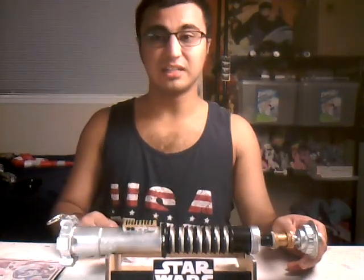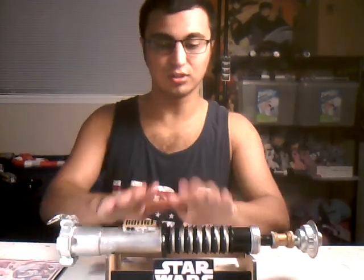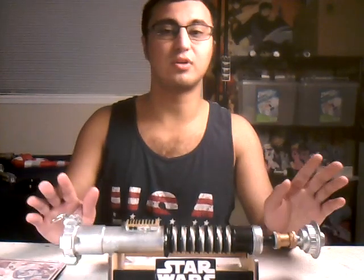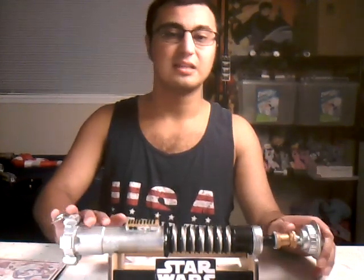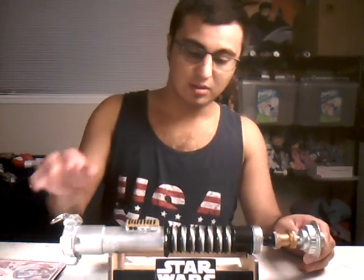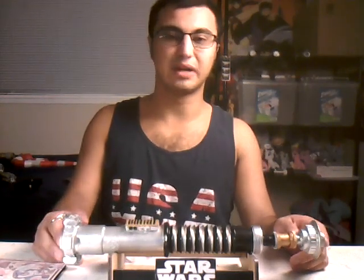Hello everybody, my name is Justin Hoody and today I wanted to show you guys my homemade Luke Skywalker lightsaber from Return of the Jedi, and it is all made out of PVC pipe.